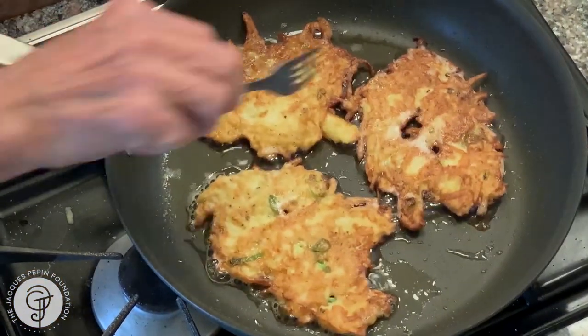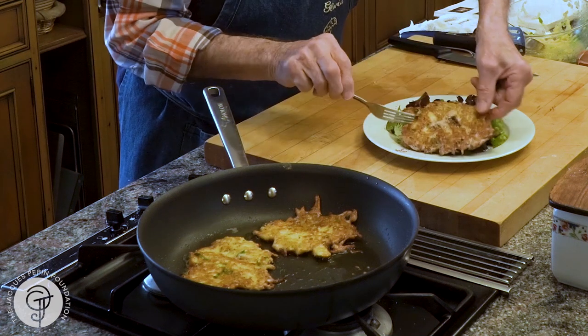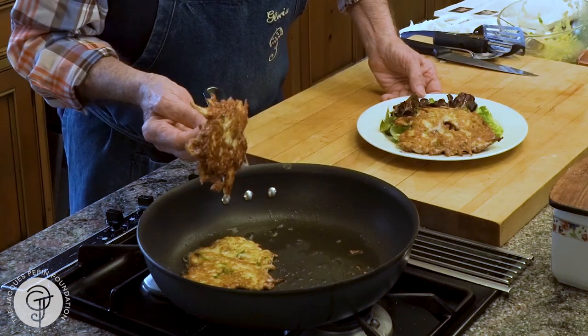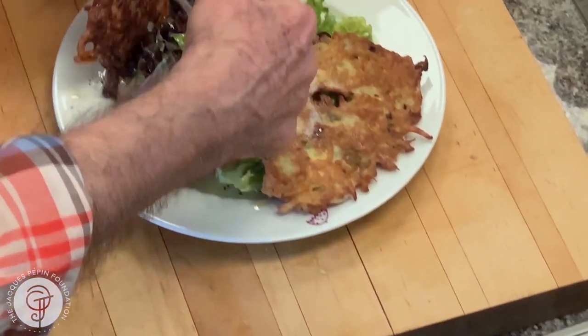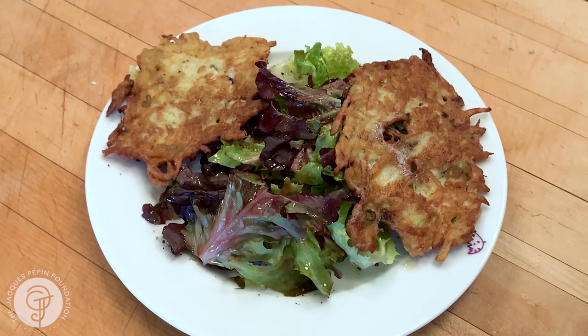And this is it. Makes a wonderful accompaniment to a green salad like this — one of those, or even two of those. They are browned beautifully on both sides, very crunchy. This would be a wonderful lunch and I hope you'll try it. Happy cooking!